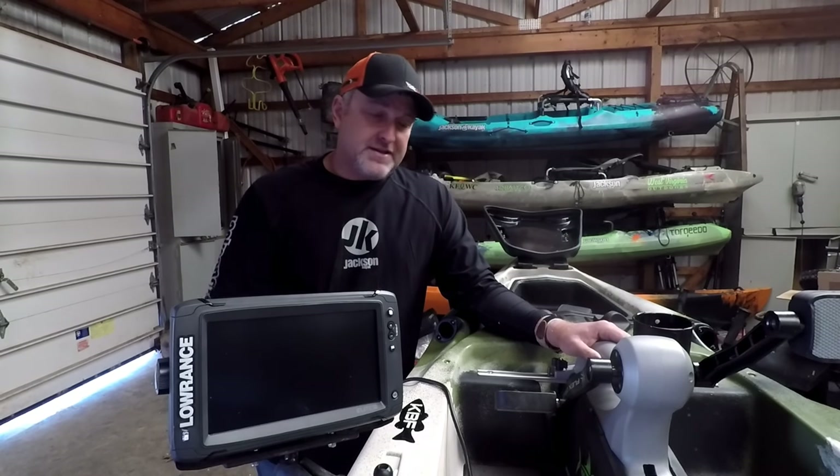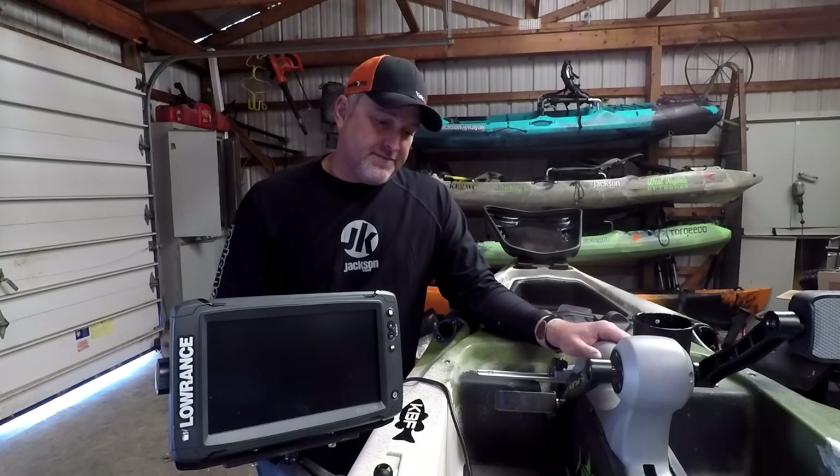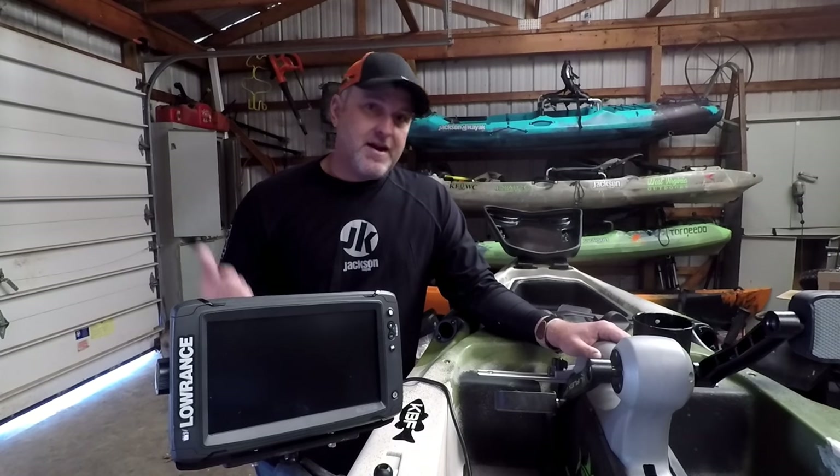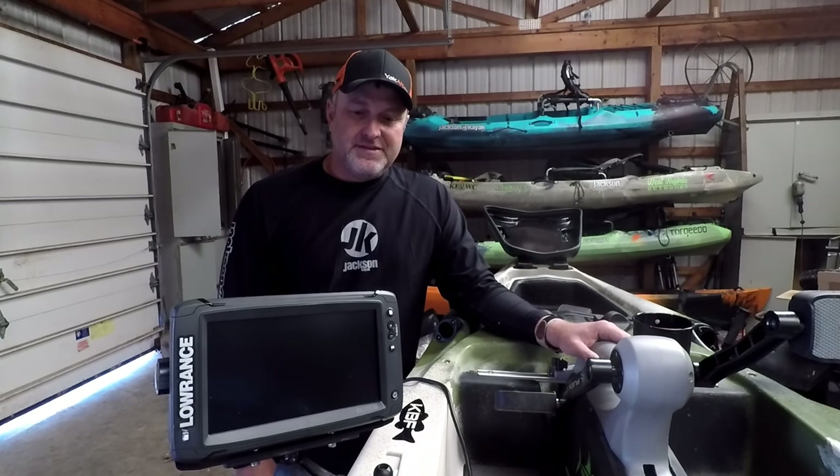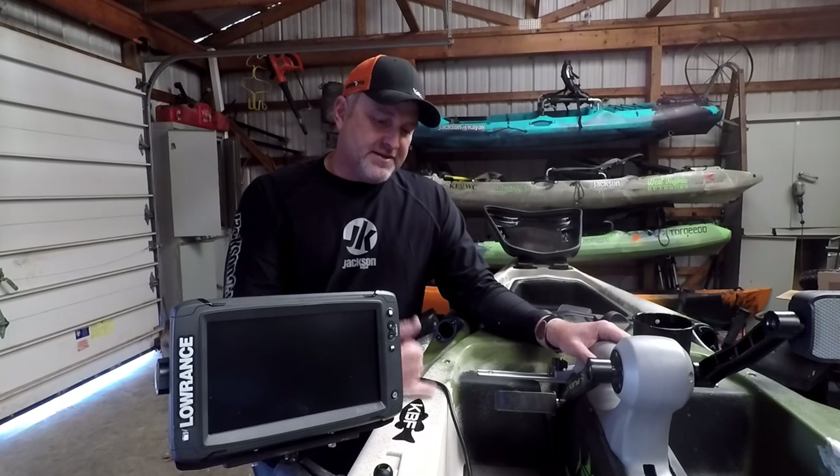Y'all take care, God bless, and I'll see you out on the water. If you've got any questions, shoot me a message on Instagram or Facebook — Matt Tricia Ball — and I'll be glad to give you any assistance I can. Hopefully I'll get this thing out on the water and give you a little bit of a review on how she handles. Y'all take care, God bless.